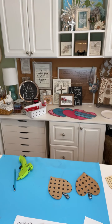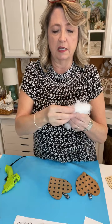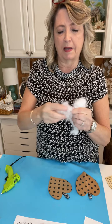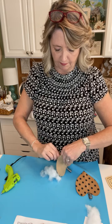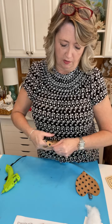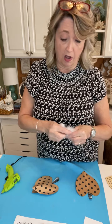I opted not to do dots and dashes on these because they're already pretty busy. I'm using some polyfill, and someone gave me the great tip to pull it apart into little pieces before you use it — that makes it much easier to manipulate inside whatever you're stuffing because it's not all clumped together. I just want it to have a little bit of volume, not be super full.